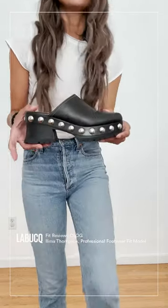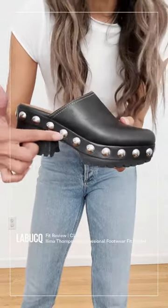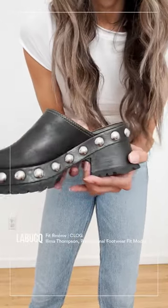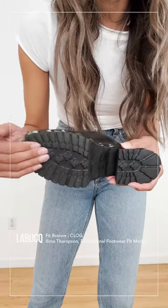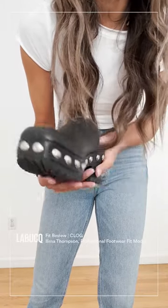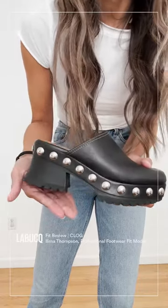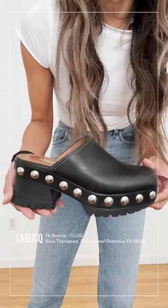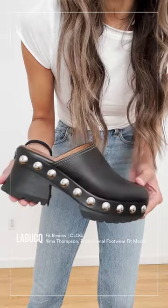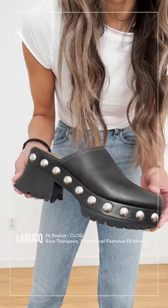Let me show you a couple things up close. We have these beautiful chrome studs that go all the way around. And then there's this really wonderful rubber outsole. So it's not only cool looking aesthetically, but it's also going to be really functional — you're going to be able to walk around on different types of terrain and not be concerned about falling or slipping.